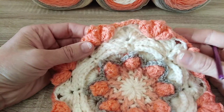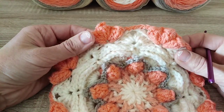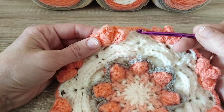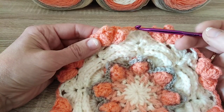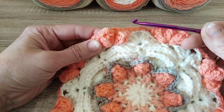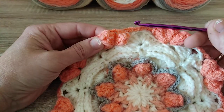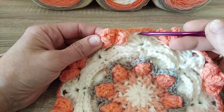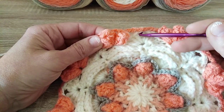Let's start round number 10. If you are using the same yarn for the whole pattern, you continue from where you are and you go straight: chain 3 and crochet 3 double crochet in one round below, into the chain 2 space in round 8.